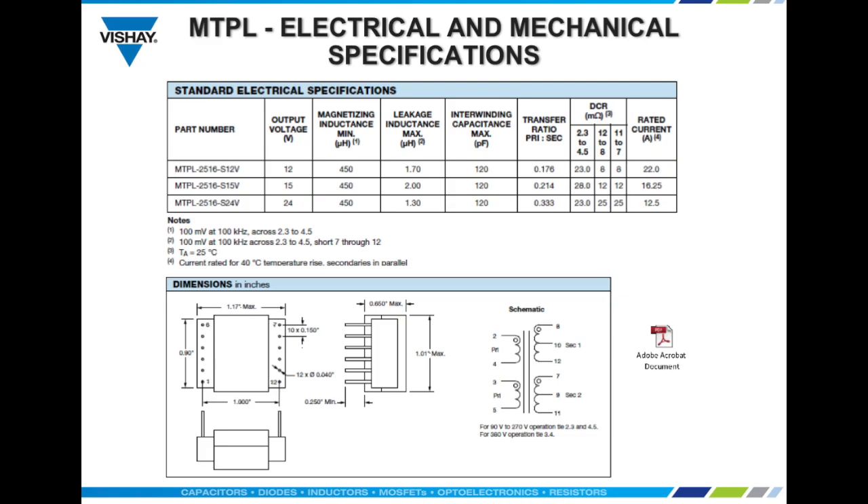Available output voltages are 12 volts, 15 volts, and 24 volts with a split primary and two secondary output windings. The maximum recommended power level is 300 watts with radiation cooling, and primary magnetizing inductance is 450 microhenries minimum. Leakage inductance ranges from just 1.3 to 2 microhenries at 100 kilohertz. Rated current is between 12.5 and 22 amps with a 40°C temperature rise with secondaries connected in parallel.